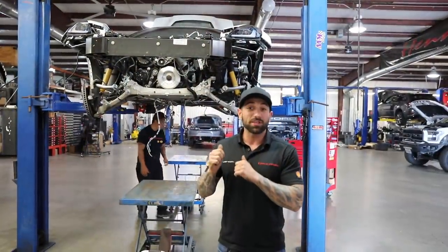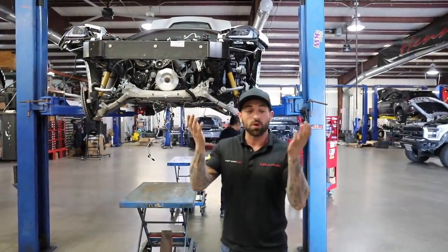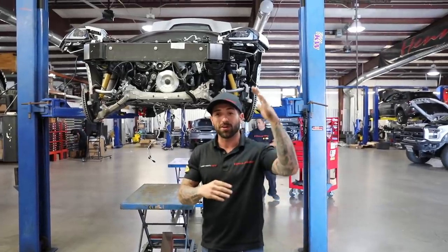I just walked back into the shop and I want to show y'all what we have going on this week. We have a lot of exciting builds to share. I'm going to get with Jerry and he's going to explain the ins and outs of what's going on. We're about to do something really cool — we're going to take this C7, pull the whole powertrain out of the bottom of it, and lift the body up off the car.